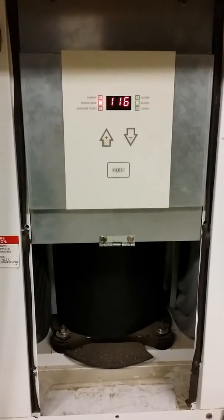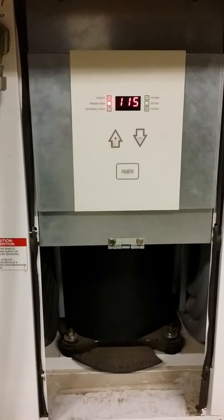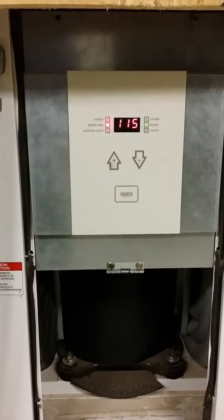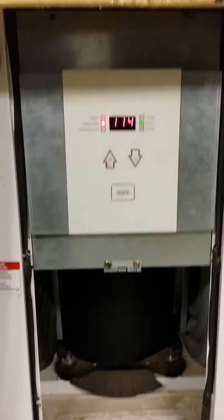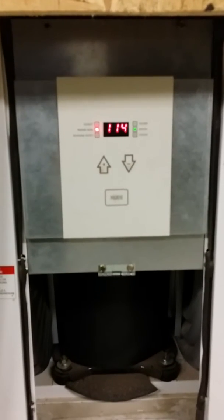We can see the temperature of the domestic hot water tank is falling. And we should get a call for heat. Just a relay click — and pow! Success.